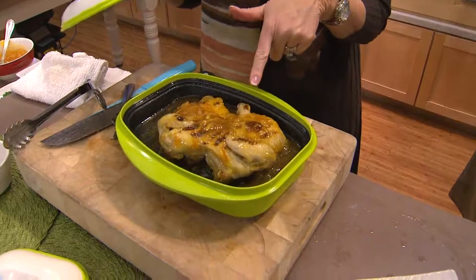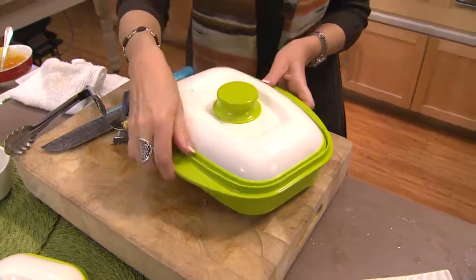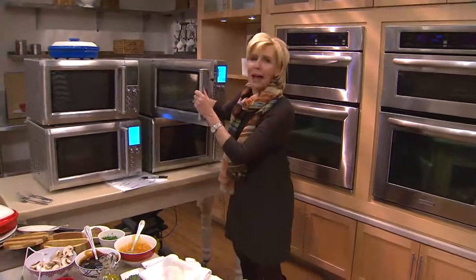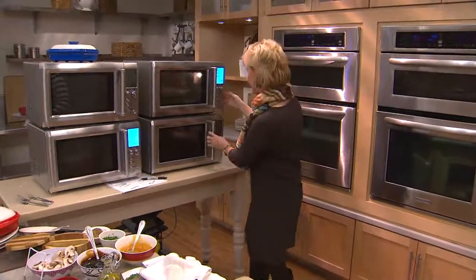Some orange marmalade, some zest, and some red pepper flakes — I'm going to give this another few minutes. In the middle of the week, you can make chicken à l'orange in a matter of eight minutes in your microwave. It is just the most clever invention.